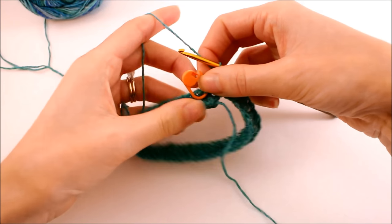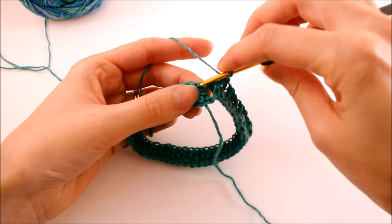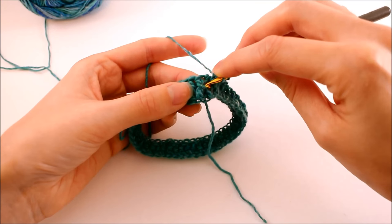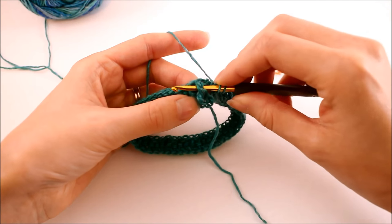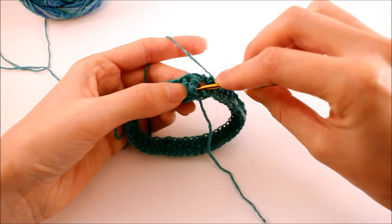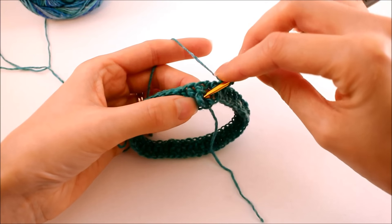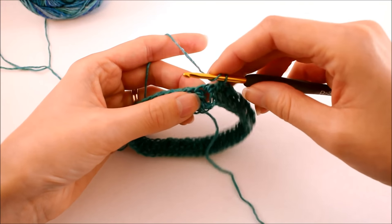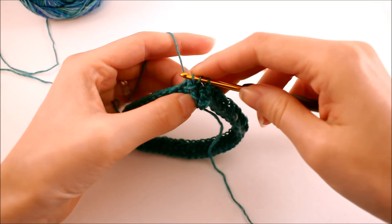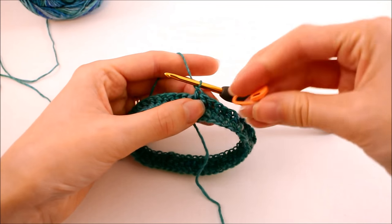To get started on the next round, release your stitch marker. Since we're working in a spiral, just continue by making a front post double crochet in that next stitch. One thing you want to look out for is making sure you're inserting your hook in the right place — you want to go more towards the top, inserting it into that last post you created. If you insert your hook into the post below, that's going to make your stitch shorter and cover up the stitch rather than add to it, which will throw off your pattern. So yarn over, insert into that top post, work your double crochet, and don't forget your stitch marker.